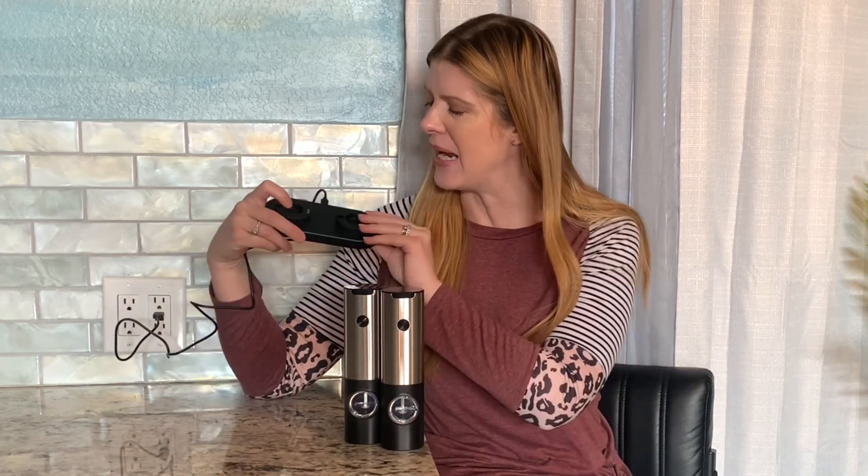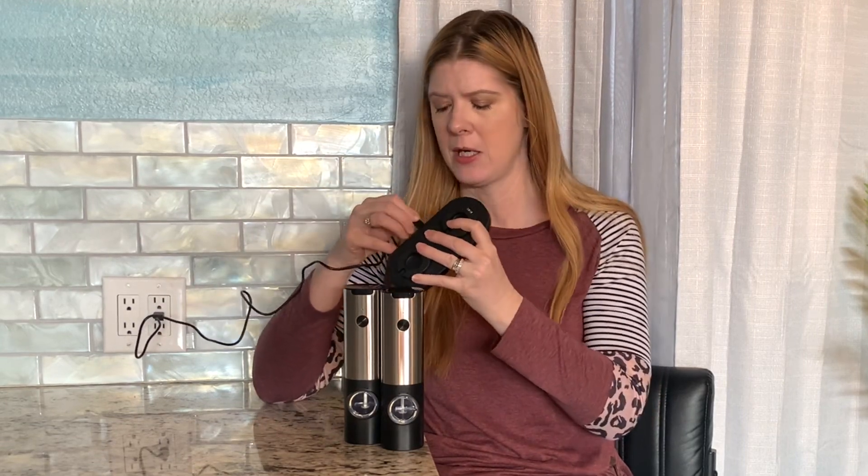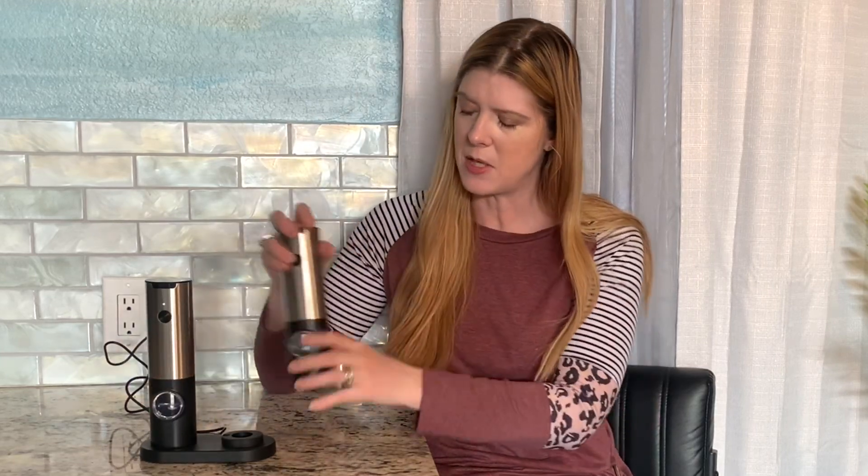I've got my salt and pepper shaker here — it comes with this base and it plugs in with a little Type-C charger right there in the back. Whenever you need to recharge them, you just place them on the base just like that to charge them up. Super convenient.